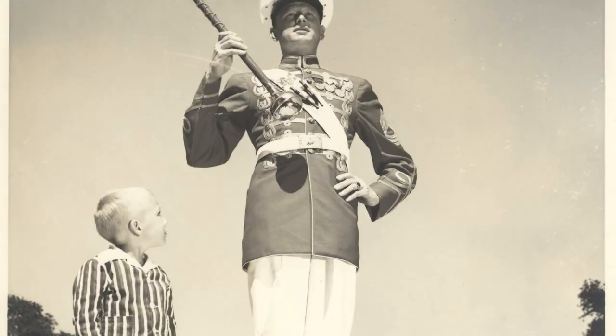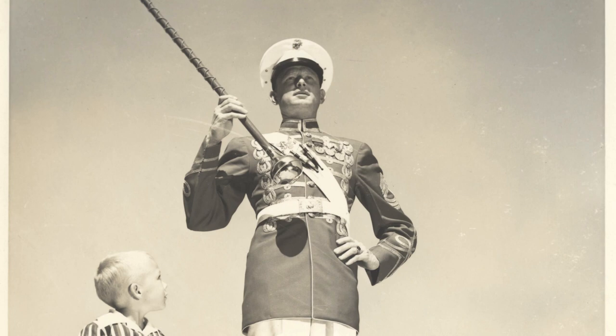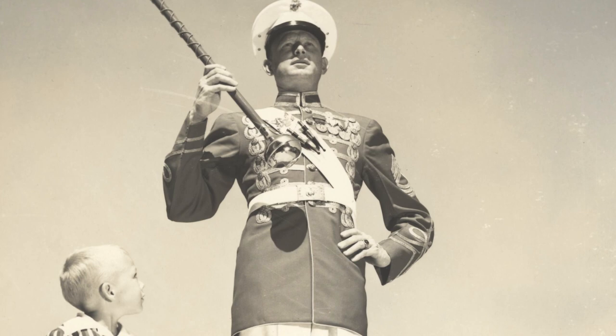Here you can see the uniform before changes were made. In place of the sash was a simple white baldric which could be used to carry a sword at the hip. The mace was topped with a plain globe.